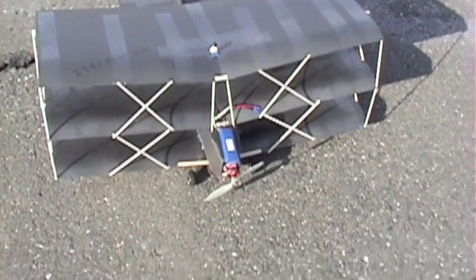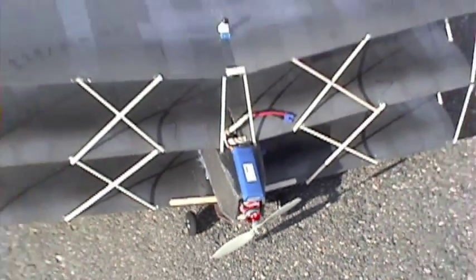Today I put a bigger prop on it — it's an 8 by 3.8 — and it's less windy, so I'll fly it.